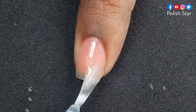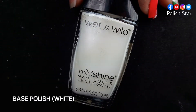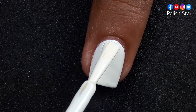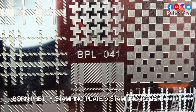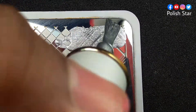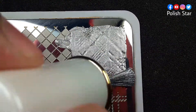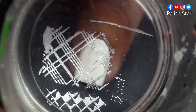After base coat, I will apply two coats of white nail polish on my ring finger nail. Now I am going to stamp a plate pattern with silver polish on top of the white polish.